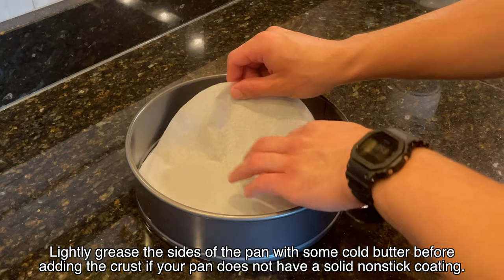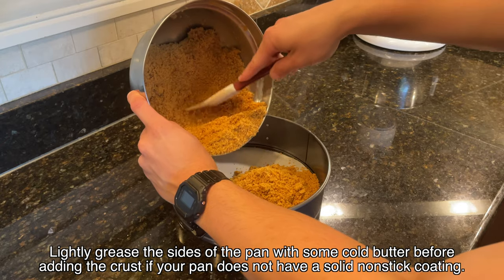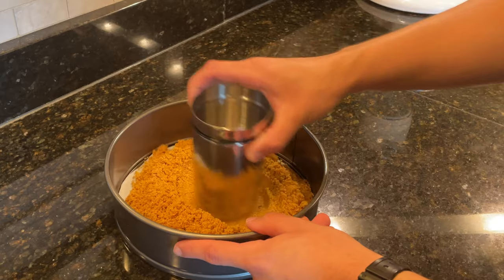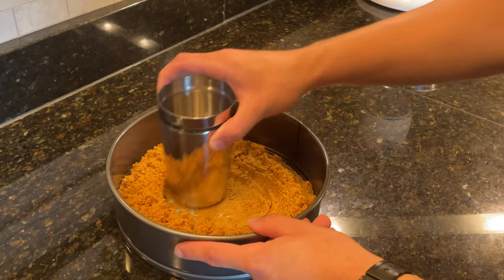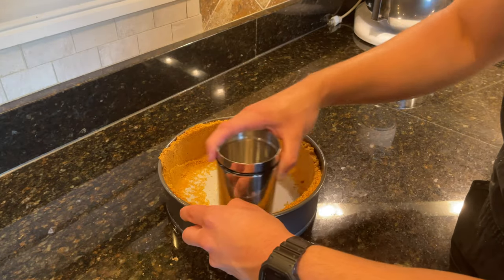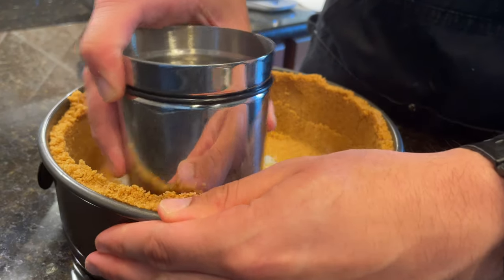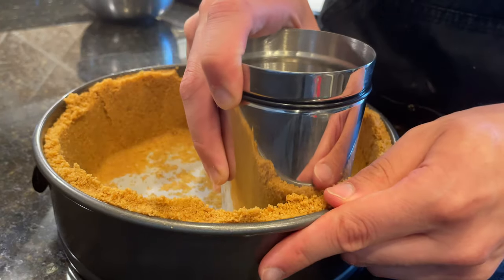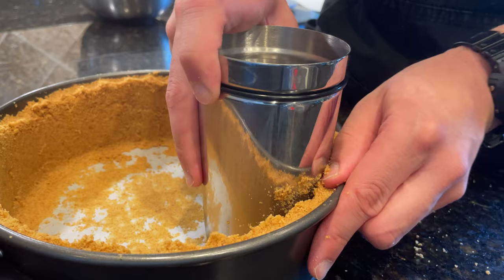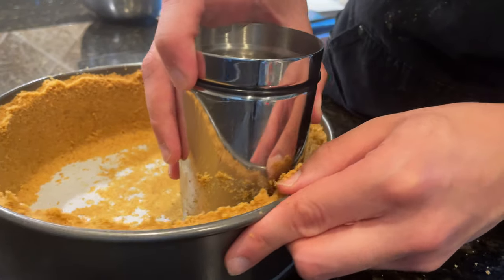Line a 9 inch springform pan with a sheet of parchment paper and then add in 60% of the graham cracker crust. Then use a glass, or in my case a martini shaker, to work the crumbs all the way to the outer edge of the pan. Once you have a rough ring of crumbs formed along the outside, use the glass to press it firmly into the side of the pan. As you do this, the crust is going to work its way further and further up the sides of the pan, and as it reaches the top, use your thumb to press down on top of the crust so it forms one even layer.